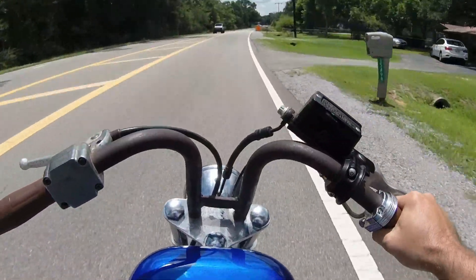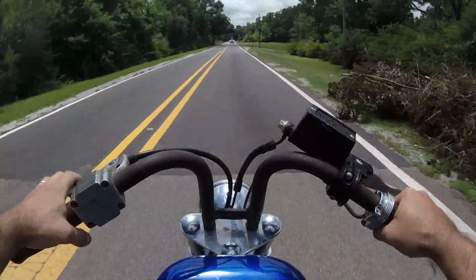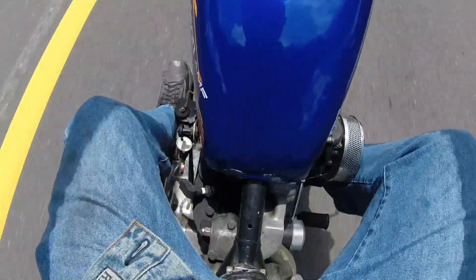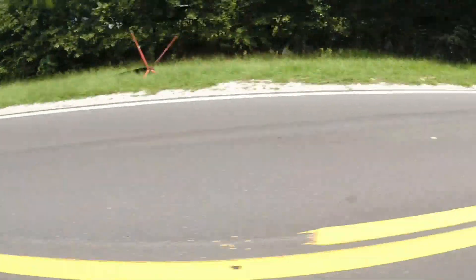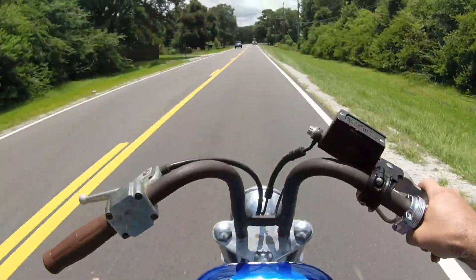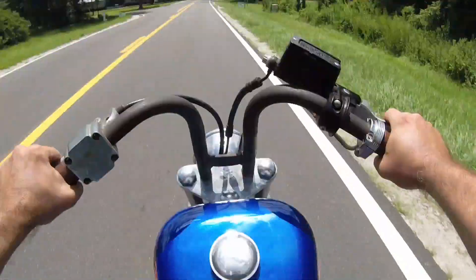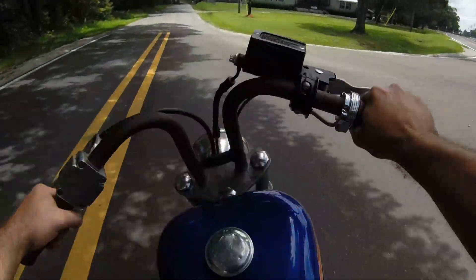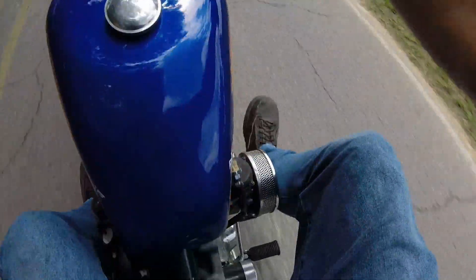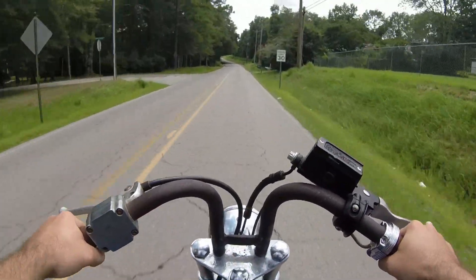I'm going to attempt to ride this thing across town — actually across two towns. This will be the furthest I've ever taken it. I have no mirrors, no turn signals, left-hand brake, right-hand shift. I'm sure there's a lot to get used to. Let's see if it makes it — this is the first time I've tried to take it further than going to work or going to Scooter's.